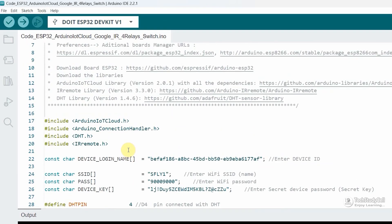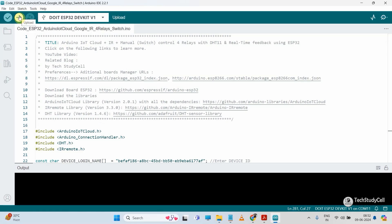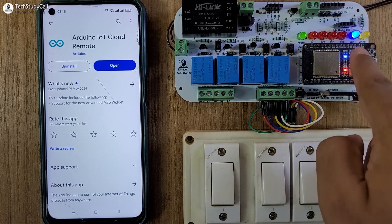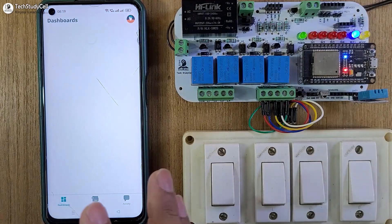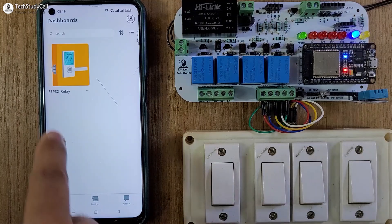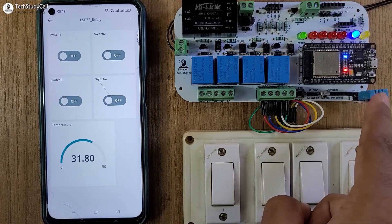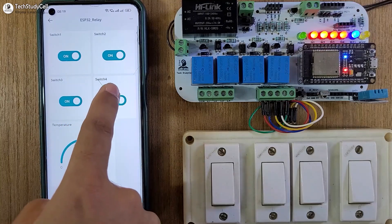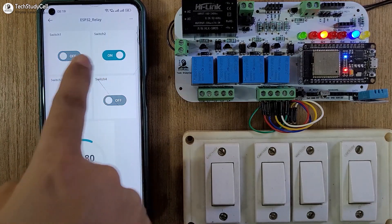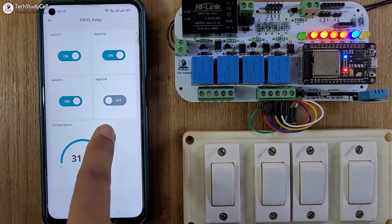After doing these changes, you can directly upload this code to the ESP32. Go to 'Tools,' select the board as ESP32 DevKit V1, then select the proper port, then hit the upload button. After programming, you can see the blue LED is glowing, meaning it is connected with the Arduino Cloud. Open the Arduino IoT Cloud app, then open our dashboard 'ESP32 Relay.' Here you can monitor the real-time temperature from the DHT11 sensor, and you can control all the relays from the app and monitor real-time feedback.